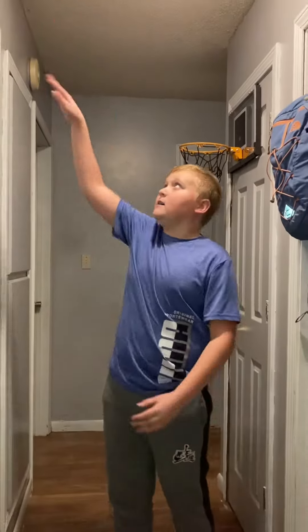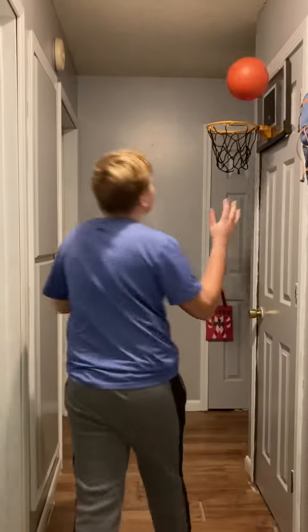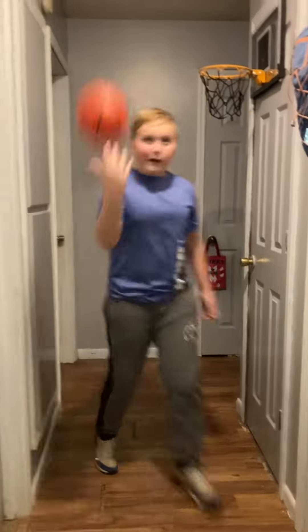Hey guys, Thomas Durnity here, and today we got basketball trick shots from the mini hoop, part 2. You might notice it's in a different location now, so we can do wall shots. Can I just nail it on the first try? Or like set belly hoops like that. That works pretty good. Let's get straight into the video.